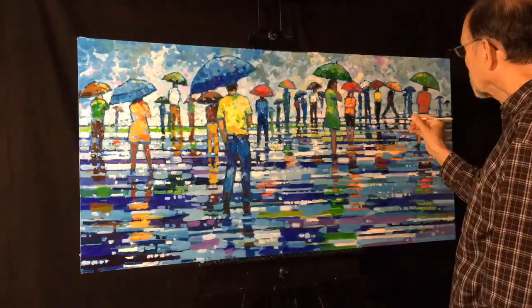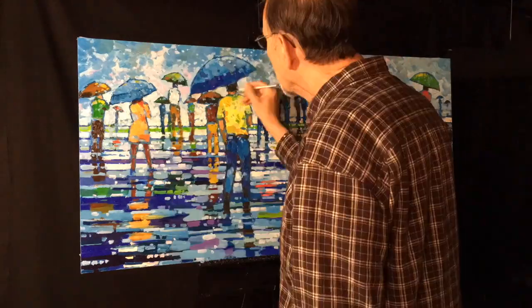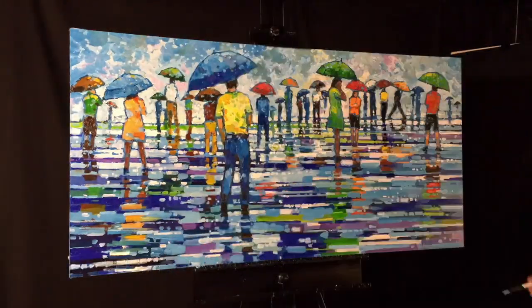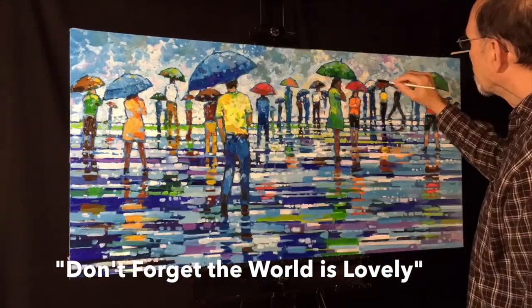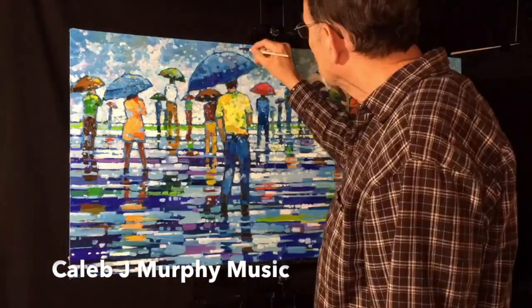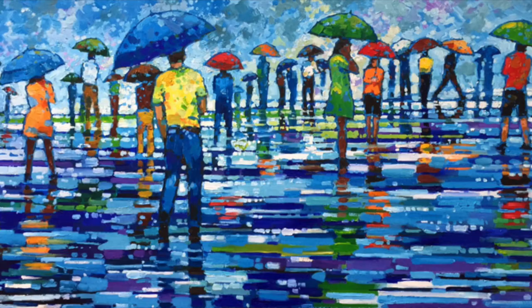I add a lot in the street to get the reflections of the people. Hey, if you like this music, it's by my son-in-law Caleb J. Murphy and it's called "Don't Forget the World Is Lovely." He actually has a version of this with a vocal and you really should check out his website, Caleb J. Murphy Music.